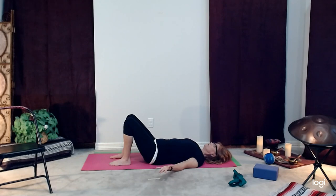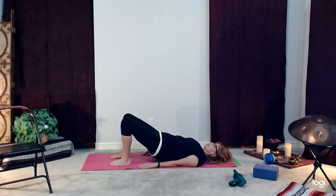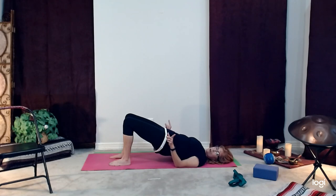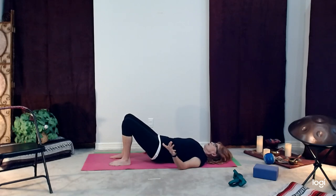Breathe in, belly soft. Exhale — tilt the pelvis, contract the belly button, push into the feet and shoulders, upper arms. Look at the ceiling — you might feel a little extra stretch in the quadriceps. Breathe in, push into that floor, exhale, roll it down. Again breathe in, belly soft. Exhale — tilt the pelvis, push into the feet and shoulders. We're going to stay here and breathe. Try to have the legs parallel, not going out to the side. Inhale, stay here. Exhale, lower about halfway — you may be shaking. Breathe in, stay here. Then slowly, slowly as you exhale, lower onto the ground.